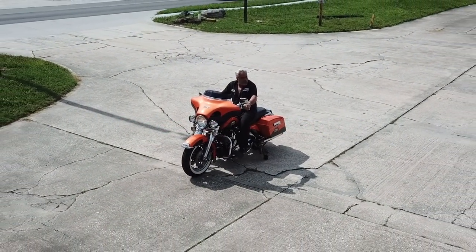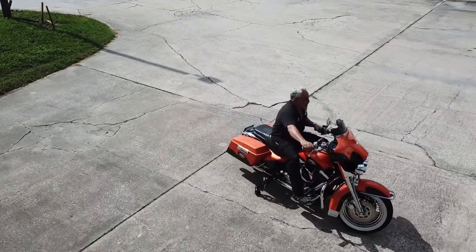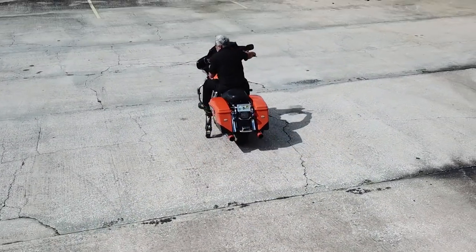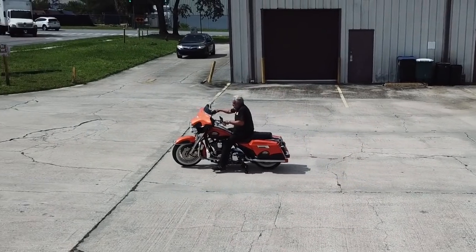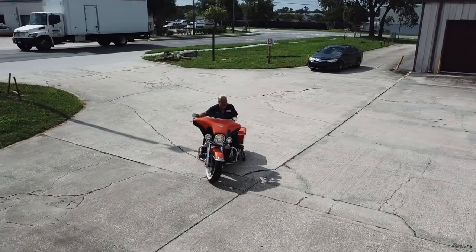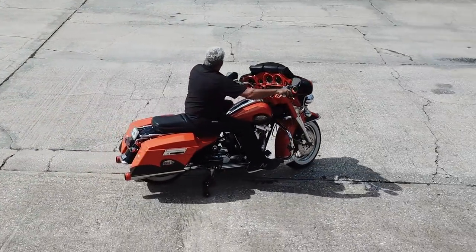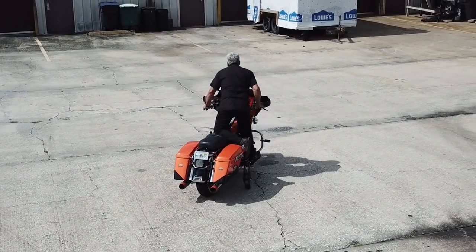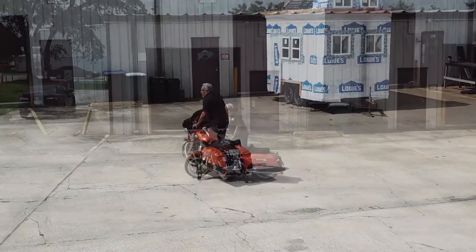Now we want to show you some parking lot maneuvering with the legs down before we go into greater detail and show you the system up close. Here we're doing donuts — full lock on a 900 plus pound motorcycle. The bike's being held up perfectly. This is what you would do in gas stations and other parking lot situations, just help keep the bike up. Here I'll show you with one foot on a floorboard just to demonstrate exactly how stable the system really is.